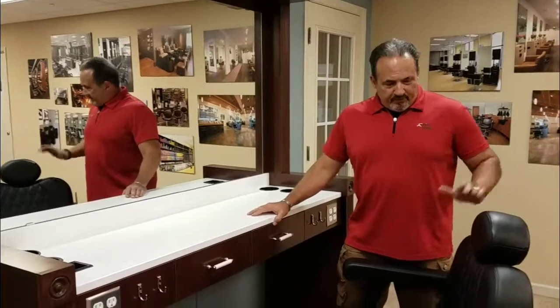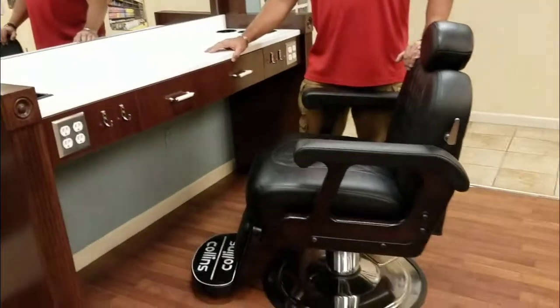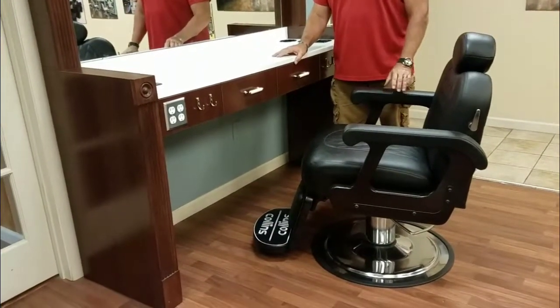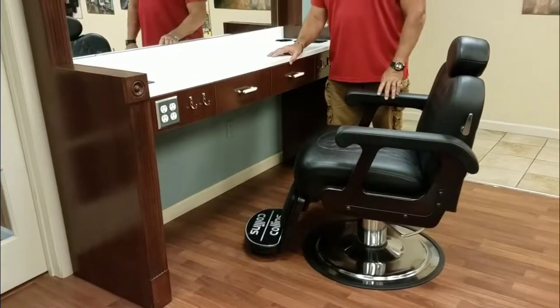Hello, my name is Johnny Chatham and today we're going to talk about the Collins Manufacturing Quentin Barber Station. We're featured today with the Collins B10 chair, and of course we have a whole series of the new B series chairs — check them out on our catalog and on our website.